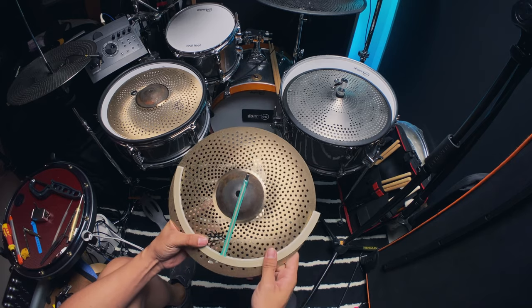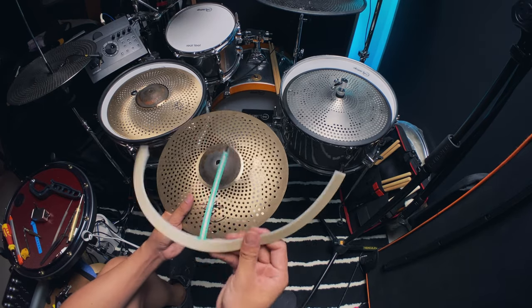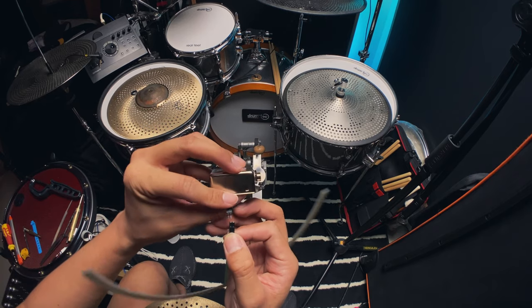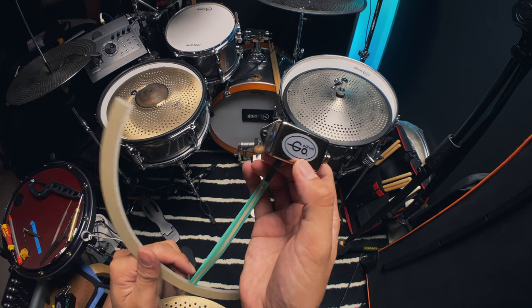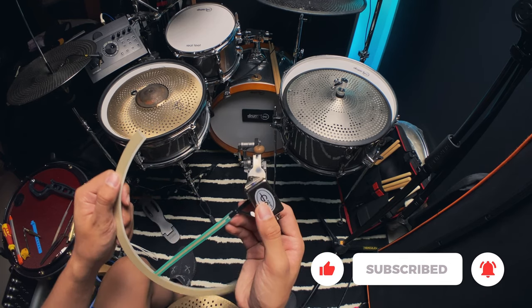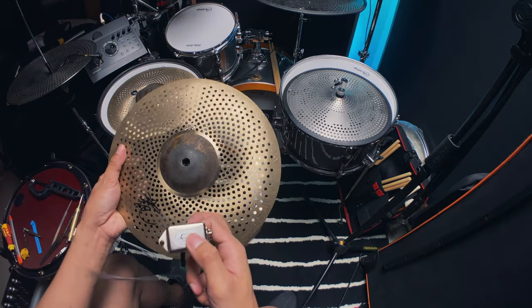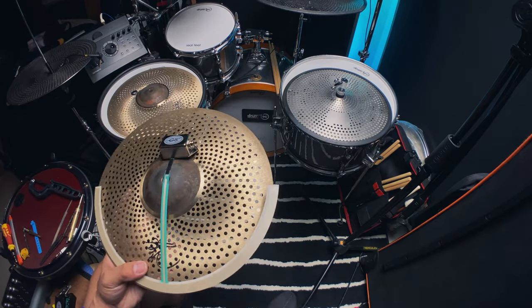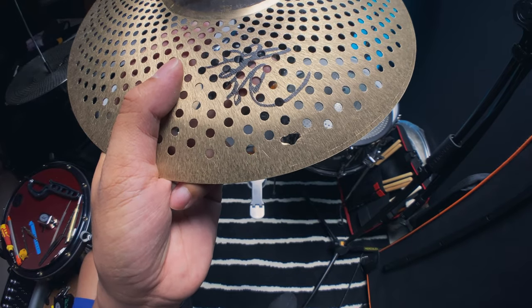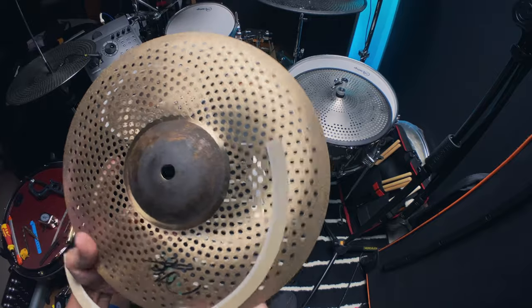For the dual zone, the membrane has to be on top — don't try to put it on the bottom, it will be useless. This thing comes with a nice ribbon cable that plugs into the main trigger box. This becomes the bow, and this becomes your edge. If you pinch it, it will choke the cymbal. For the hi-hat, you don't really need the choke because you can choke it with the foot, but I'm going with this setup because I want two different sounds — a bow sound and an edge sound. You need to drill a larger hole so you can insert this cable so it goes under.